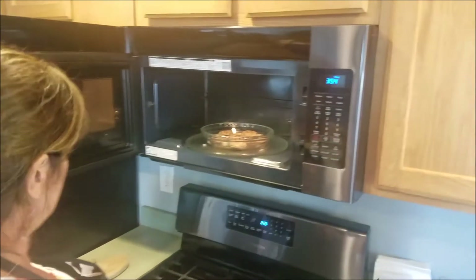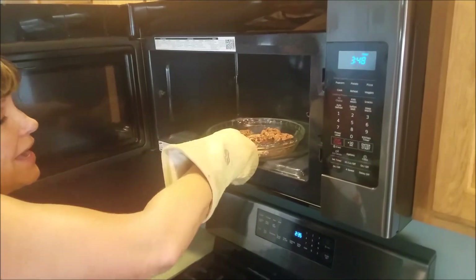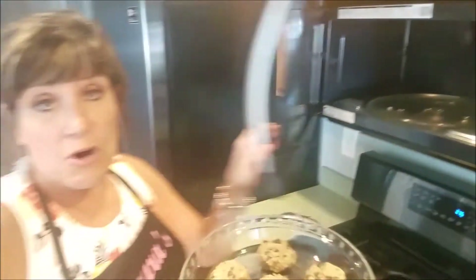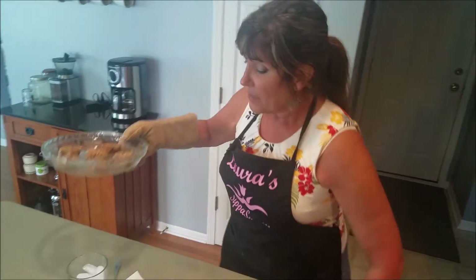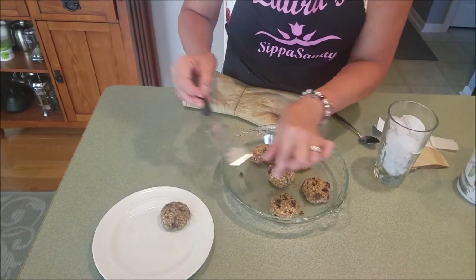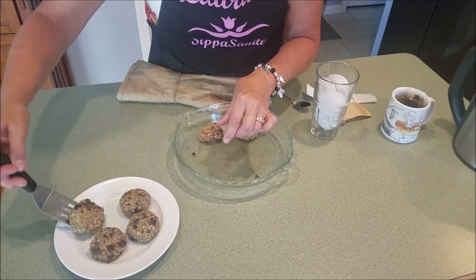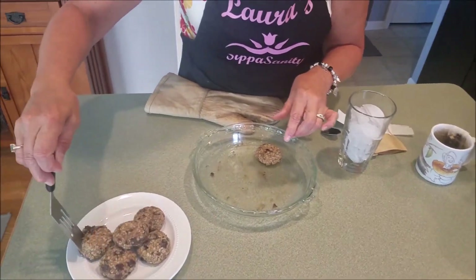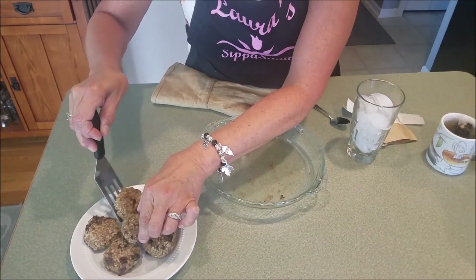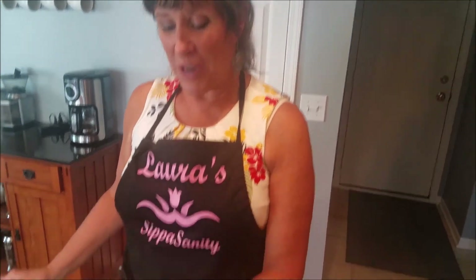While the tea steeps, this is a great time to take the cookies out of the microwave. Use your oven mitt just in case the pan is hot. Bring them over and place them on a nice serving plate. Look at how yummy those are — puffy, chocolatey, oatmeal and peanut butter. They smell delicious! And there's the four-minute timer — the tea is done steeping.